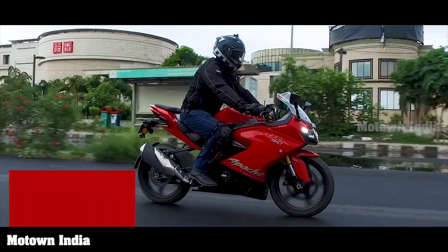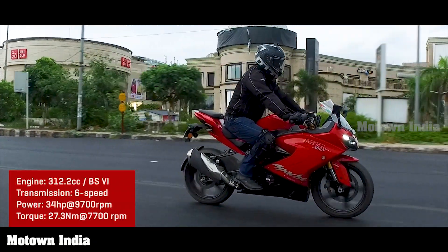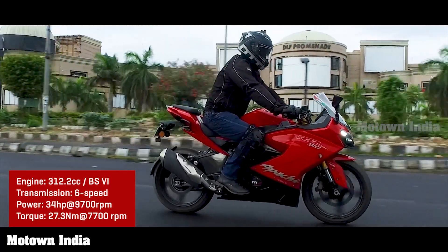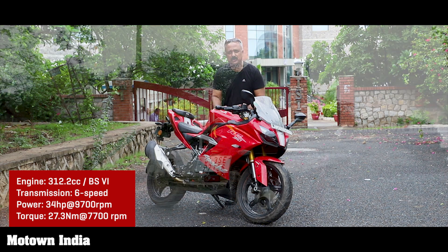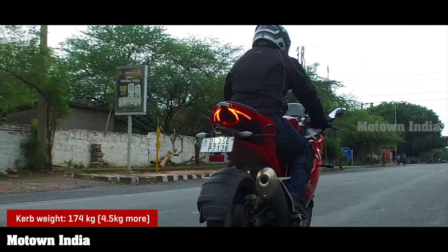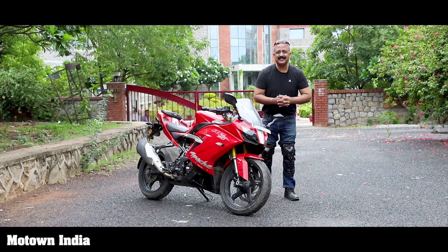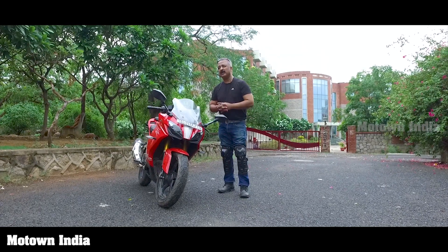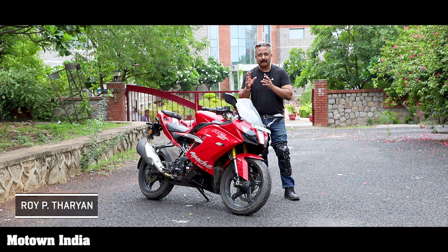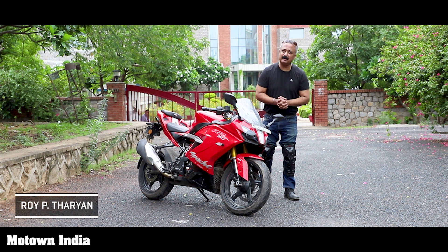It carries forward the same engine — the 312.2cc single cylinder, 4-stroke, 4-valve engine. This is liquid cooled. It also carries forward the same chassis, the same suspension, and generates the same power. The 2019 RR310 came with a slipper clutch, an ideal feature for a performance bike. But in our earlier videos we did mention this lacked a few features. Now this 2020 RR310 has a few new features and we are going to talk about it. This is the Motown India Show and my name is Roy P. Tharyan.